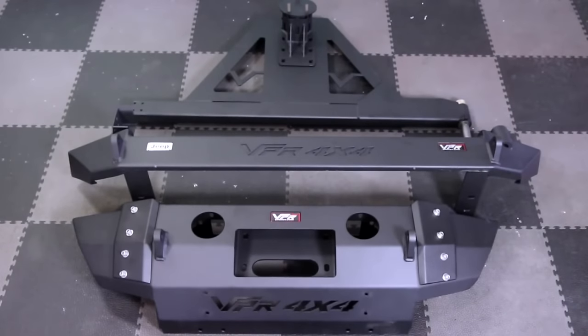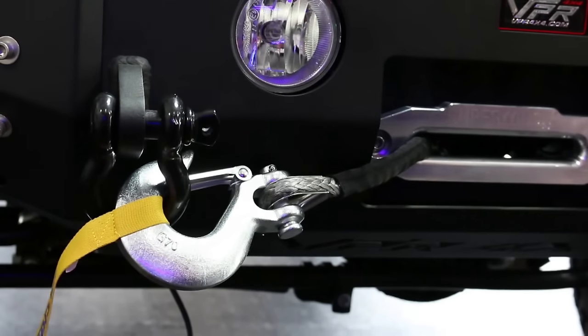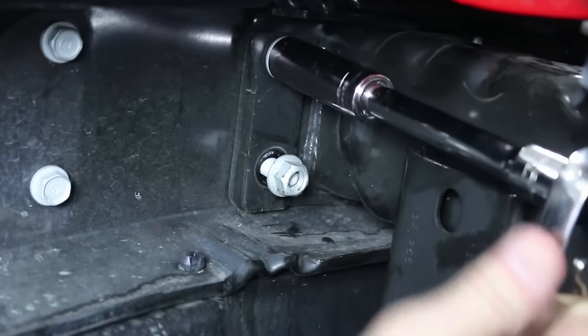VPR 4x4 makes a variety of bumpers for both trucks and SUVs and they were perfect for our project. They include 1 inch D-ring mounts and the front bumper can house up to a 12,000 pound winch.